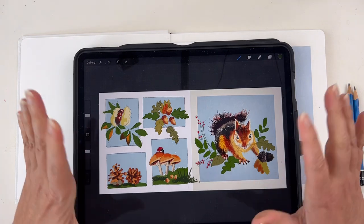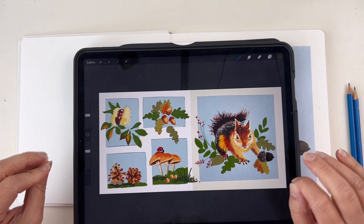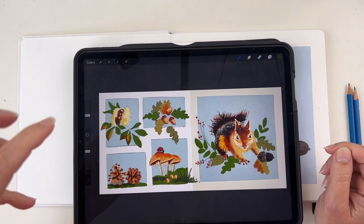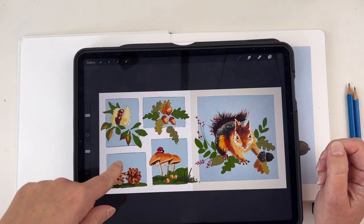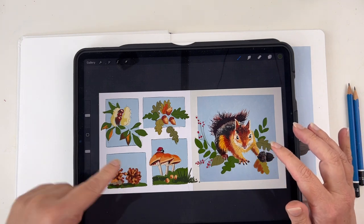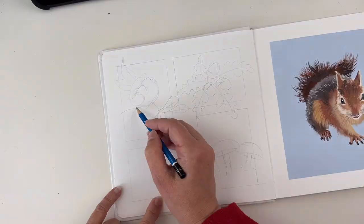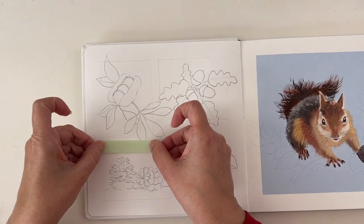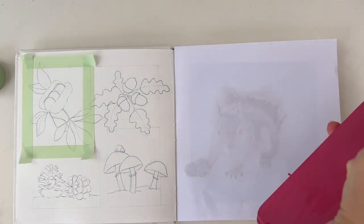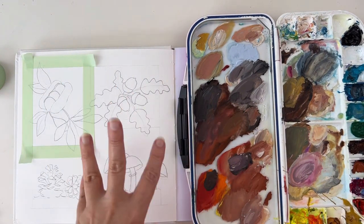What I did was prepare a composition in Procreate, just because I wanted this to be really cohesive. I thought about what a squirrel typically eats and now my goal is to get that onto paper. I'm taking a ruler, drawing my frames, and sketching what I planned in Procreate. I'm going back to the palette I had during the live — I already have the colors I'll be using.